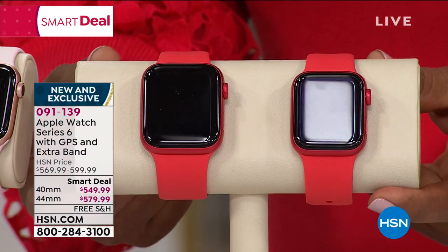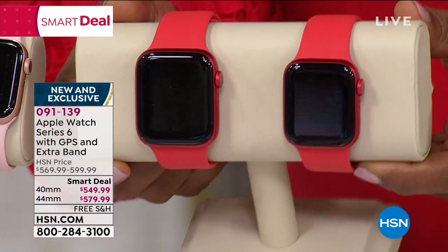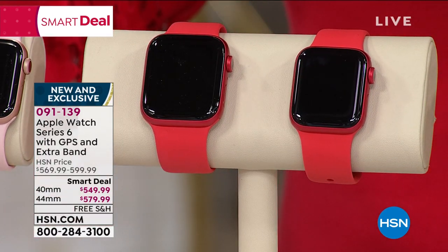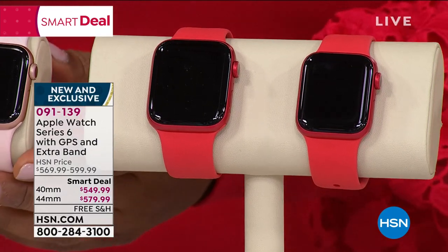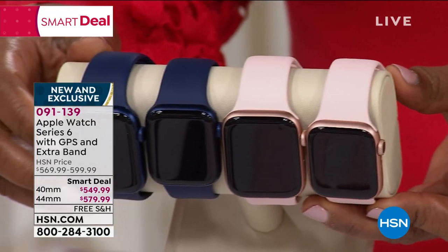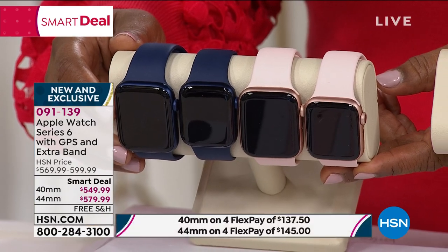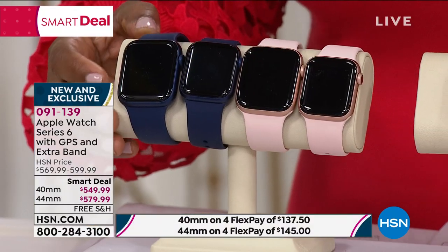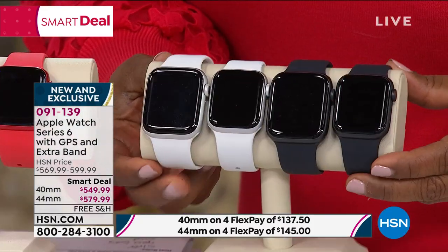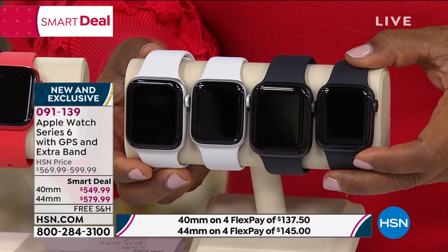This choice, as you can see, if I pan it down a little bit, you can see that it's framed in red. I want to go over the colors so that you can make an early decision. You can choose your newest Apple Watch in the navy, in the beautiful pink or rose gold — we're calling it pink. There's the red. We have it available in silver, and also in black.